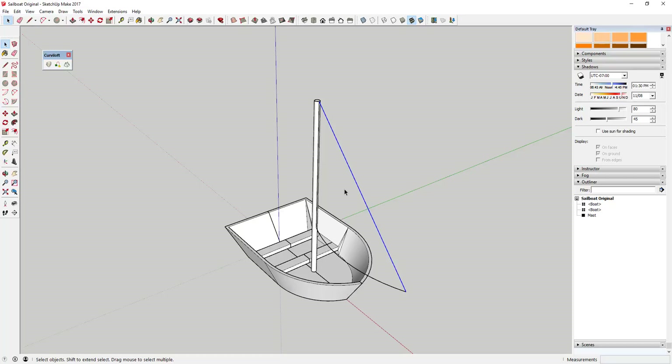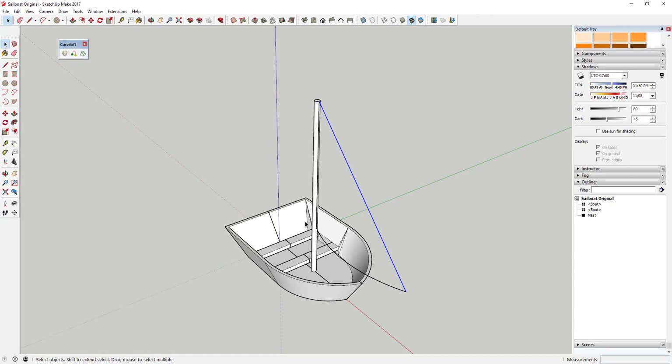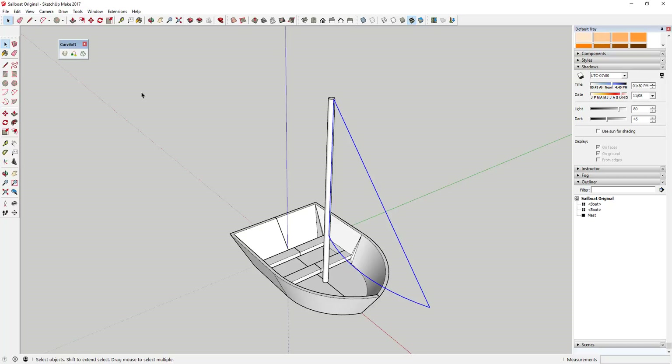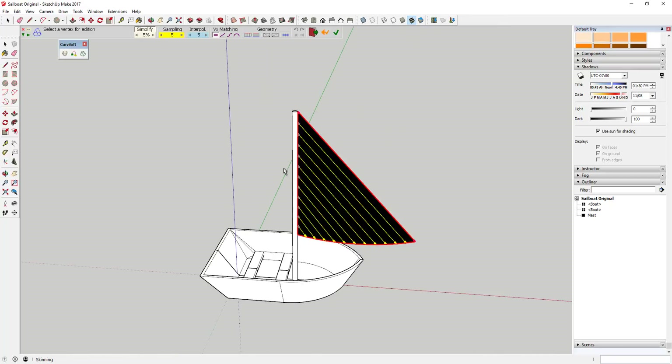We're going to use Curviloft, which has an option called Skinning. Activate the Curviloft toolbar — this option will let you create a face with three or four lines. Shift-click on these lines: this line, this line, and this line to select all three. Then click the Skinning option. Curviloft will add a face in between all these different points.